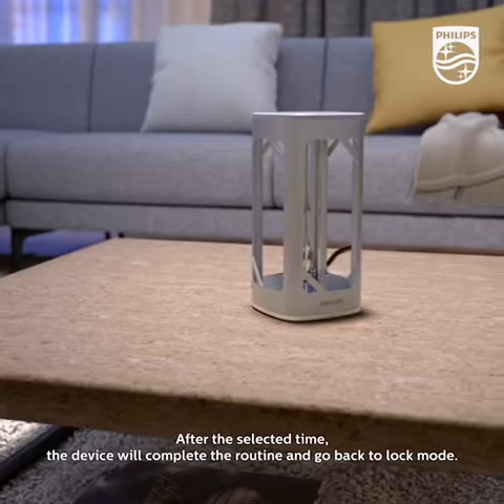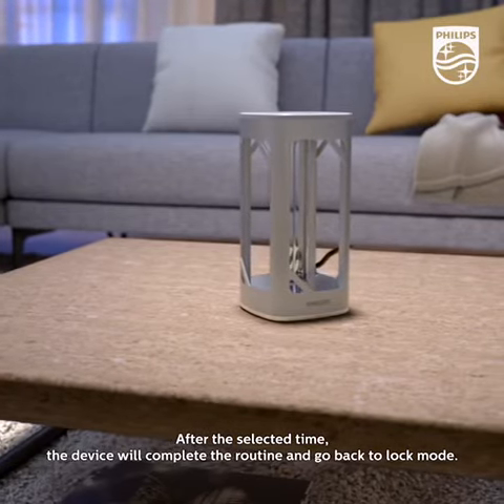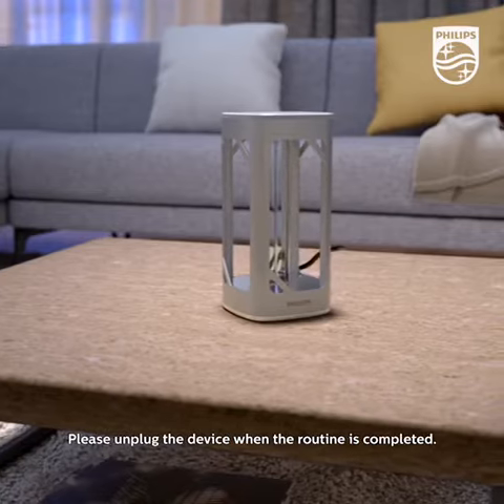After the selected time, the device will complete the routine and go back to lock mode. Please unplug the device when the routine is completed.